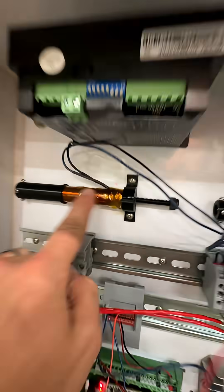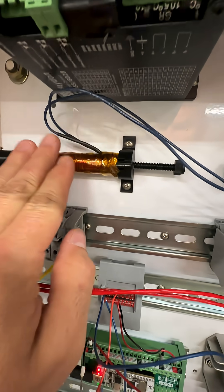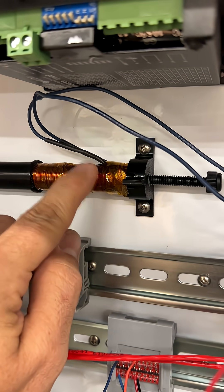This is an inductor — it happens to be a variable inductor that I custom made. What it does is resist a sudden change to current in a circuit. In order to resist that sudden change in current, it has to generate a huge voltage spike. Remember that.